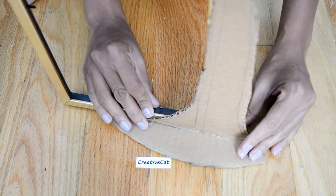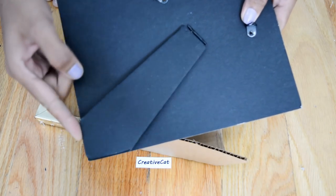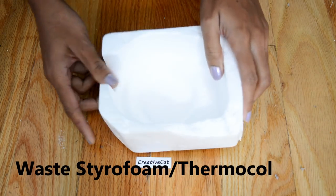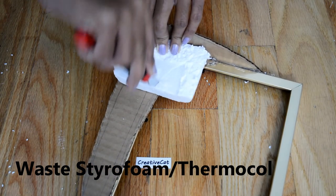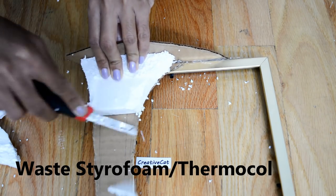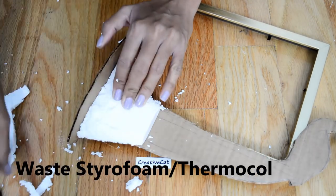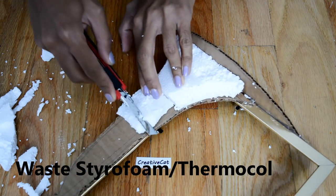My idea is that it should stand on its own on this base and won't need any support. I am using this waste styrofoam or thermocol as a filler to give a 3D effect. I have cut it into pieces and now I am carving it into peacock shape with a knife.